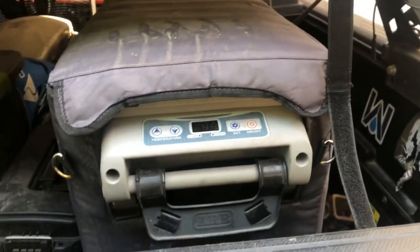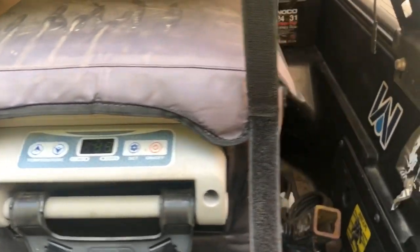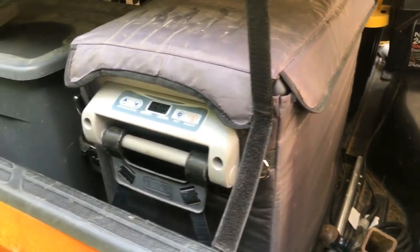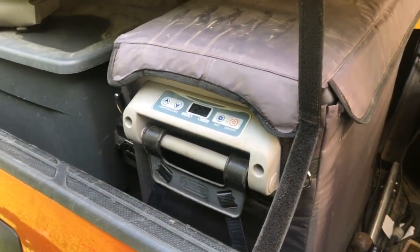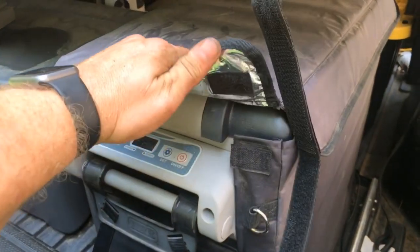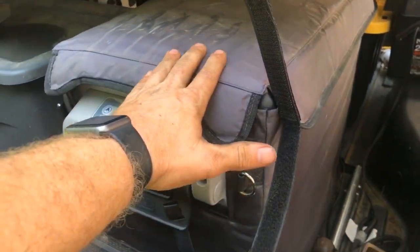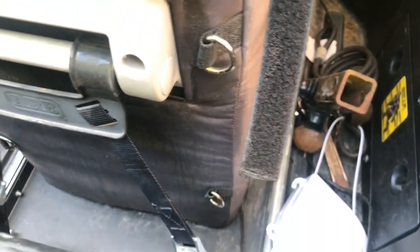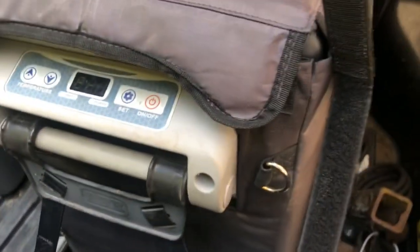This is my fridge — I have the Costway, it's a 54-quart fridge. Runs great. This is the Smittybilt cover; it is identical to the Smittybilt fridge. It is on a front-runner slide mounted to the bed.